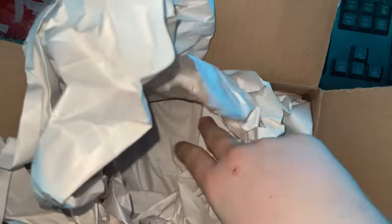Alright, box next to another box. Let's get these two open.